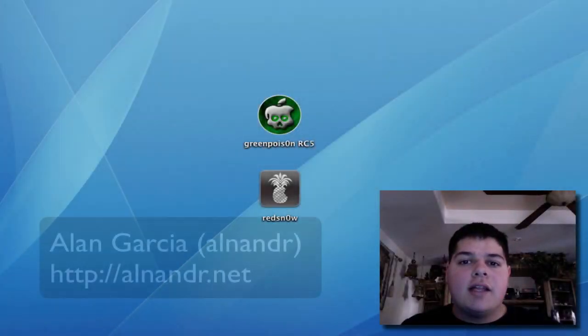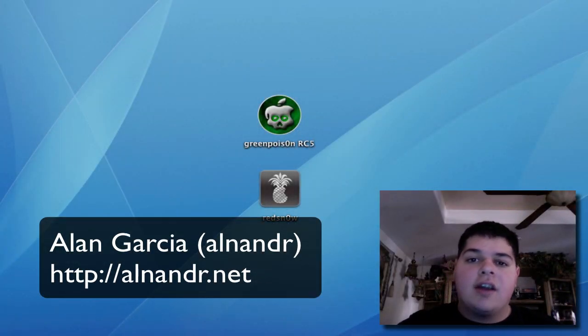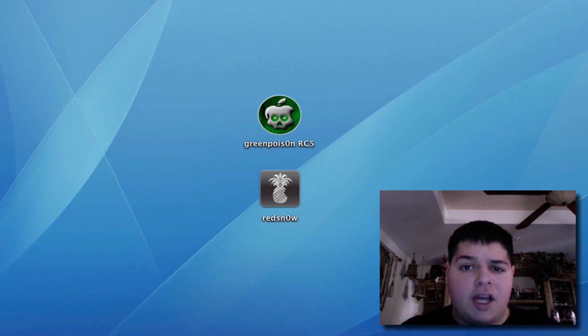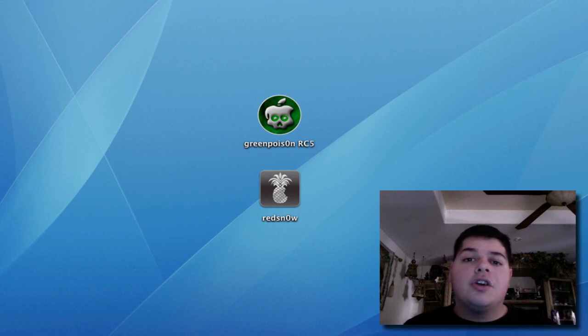Hey YouTube, what's going on? It's me Alan Ander, and in this video I'm going to show you guys how to jailbreak your iOS 4.2.1 device. That will be your iPhone 4, your iPhone 3GS, your 3rd and 4th generation iPod Touch, and your iPad. First things first, make sure your iOS device is at 4.2.1 — this is the latest iOS release to this day, so just make sure you're up to that release.